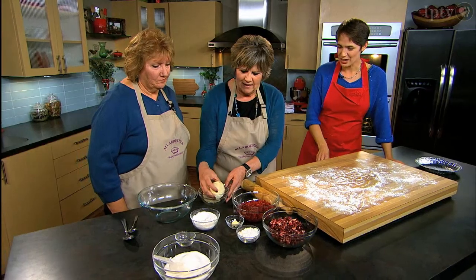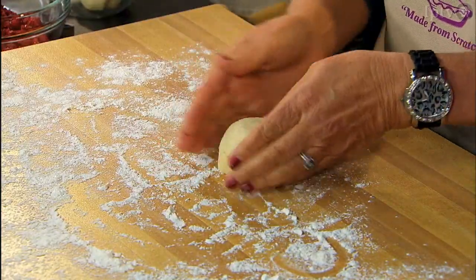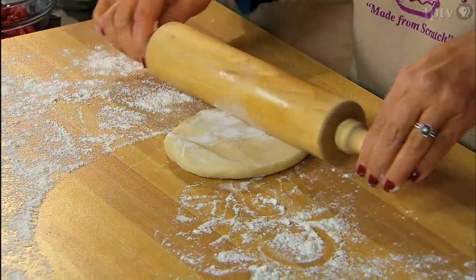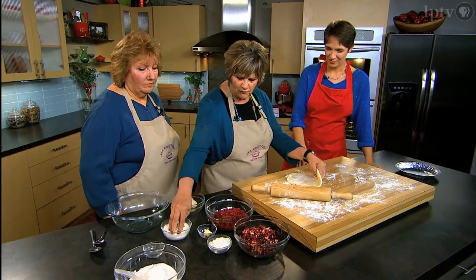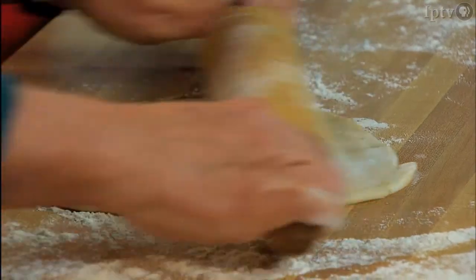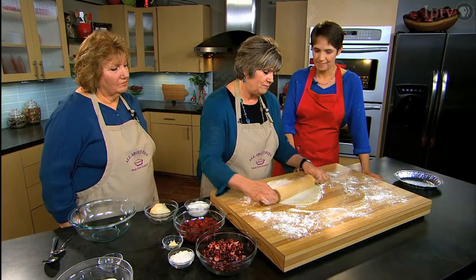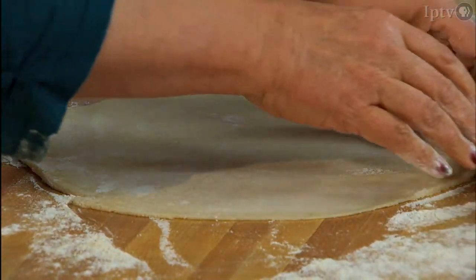Amy confirms she handles the dough and uses vegetable shortening. She tries to start out with a circle shape so it will fit the pie tin properly. She likes the dough chilled and adds more flour as needed, turning it several times to maintain a circular shape.